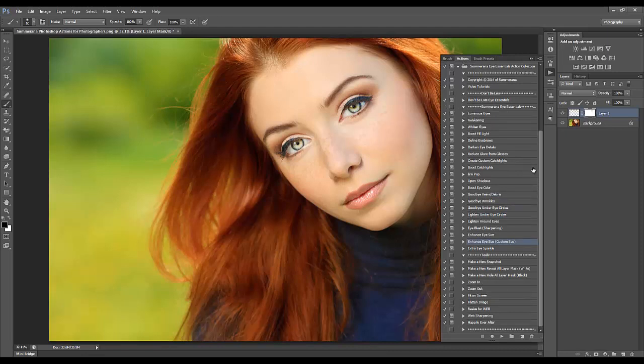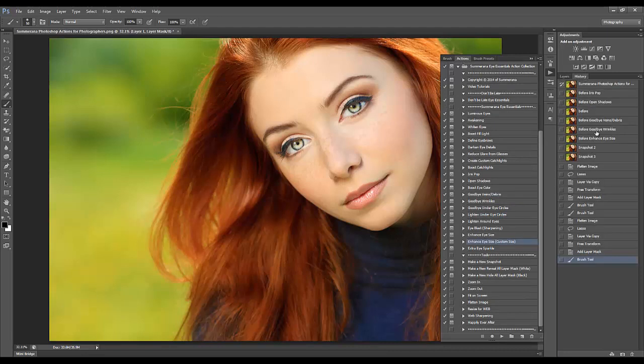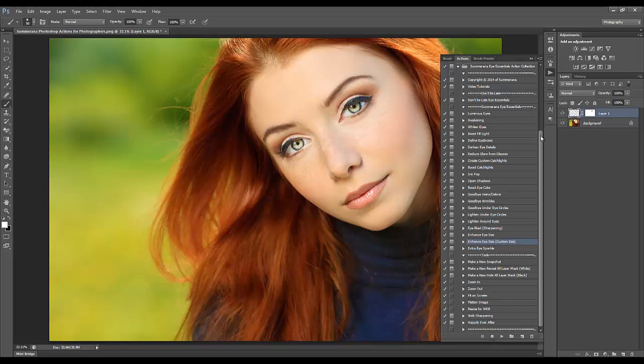That's how you run all of your actions — it's very simple. Here is the before and after of that image: the eyes are brighter, more colorful, perfect for portraits. I hope you like the tutorial and your new collection — thank you for watching.